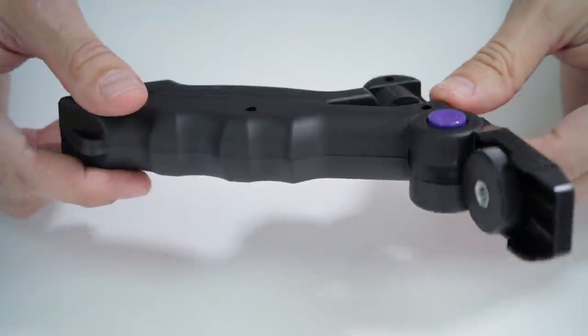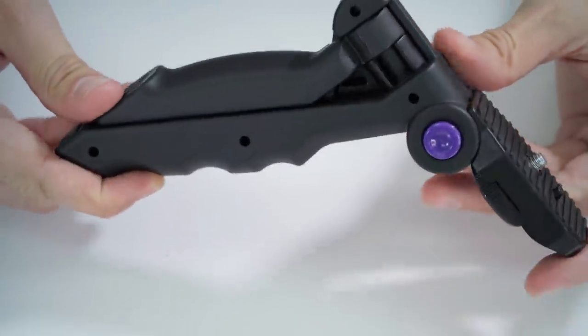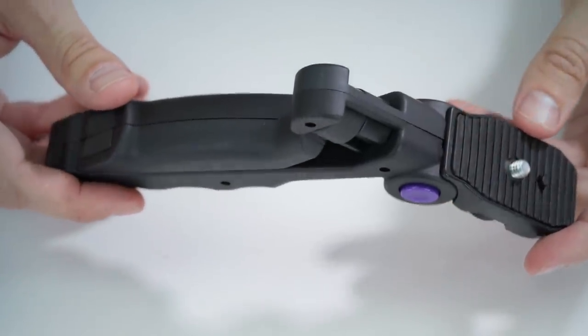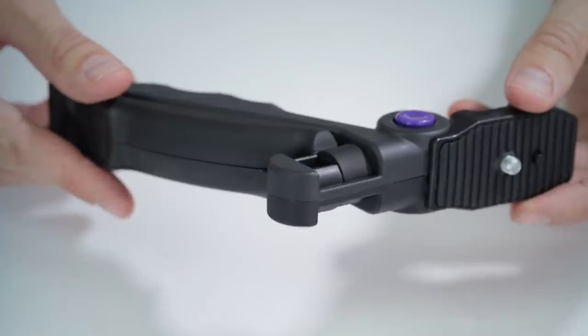The latest version features an all-new rubberized reinforced grip for added stability, and it has an ergonomic handle for added comfort while shooting video and photos handheld.